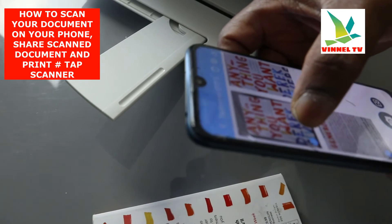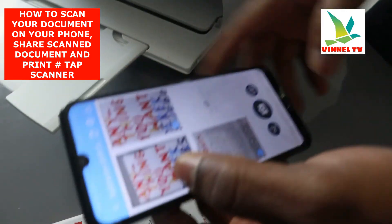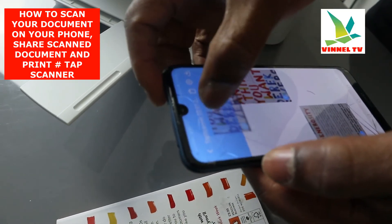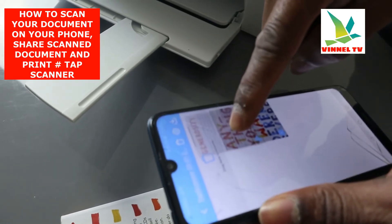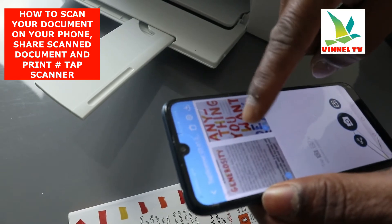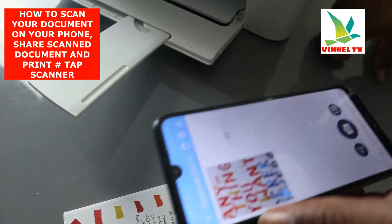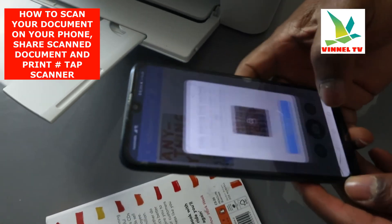I'm going to select and delete two pages to see if I can get under the limit and share this document.